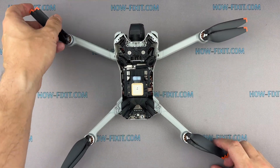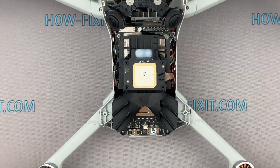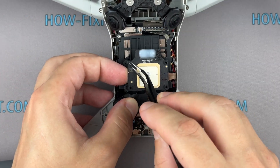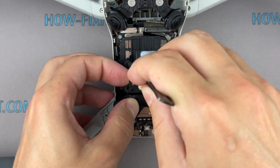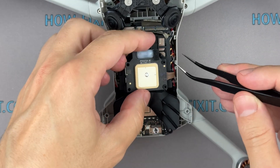Remove the top cover of the drone body. We continue to disassemble the drone and move on to removing the GPS module. The GPS module is held on rubber holders. Press the rubber holders using tweezers and push them into the hole in the GPS module, but do not rush to remove the module — it is still connected to the motherboard via a ribbon cable.